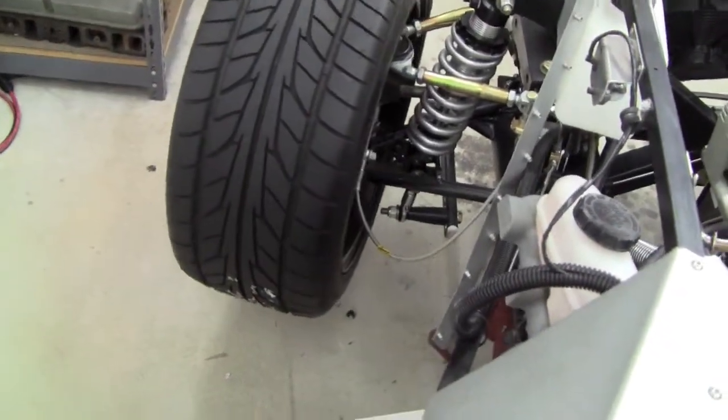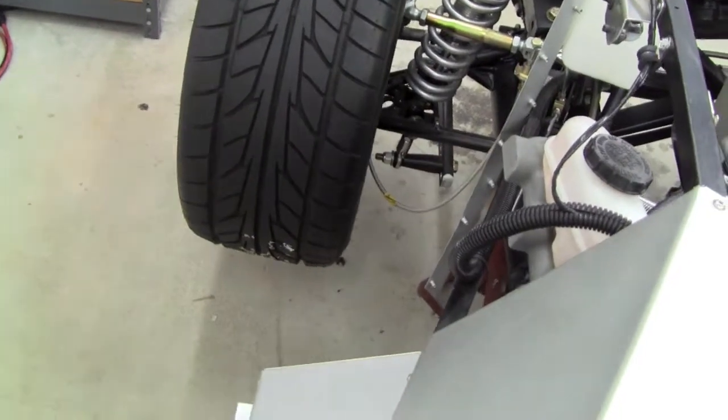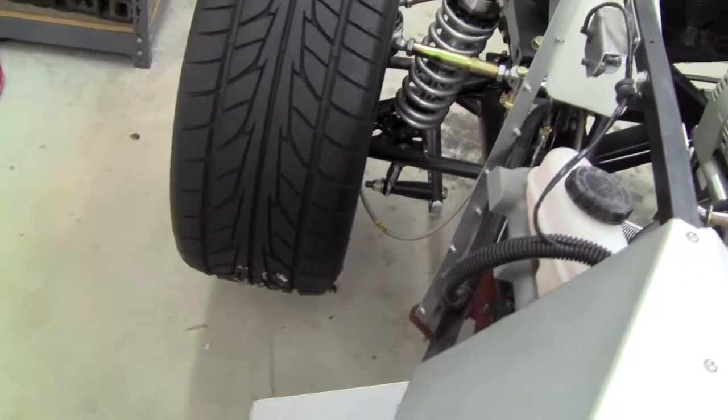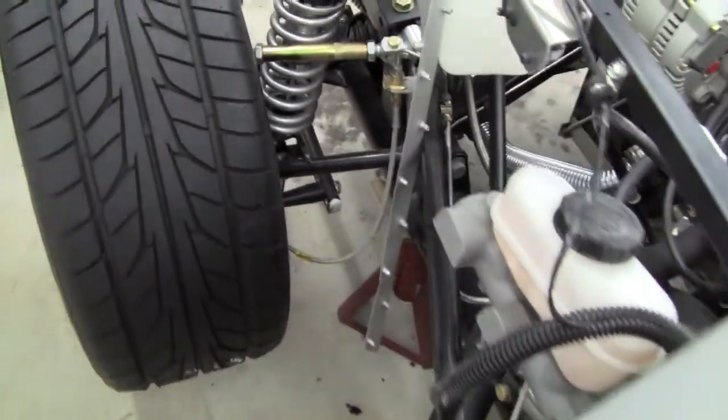Because braided hose just doesn't like to twist. So we use an 18 inch hose on the front, and again this is at full droop, that allows full droop and full excursion of the wheels without any rubbing or straining the hose.